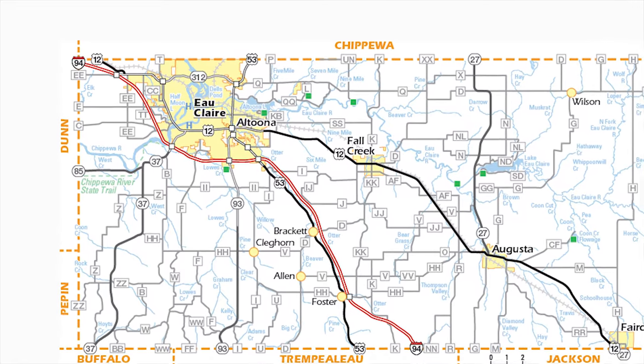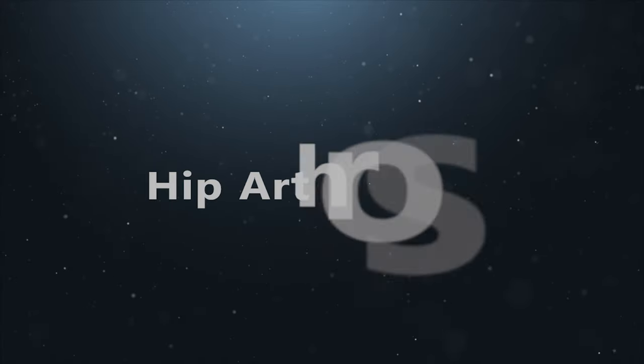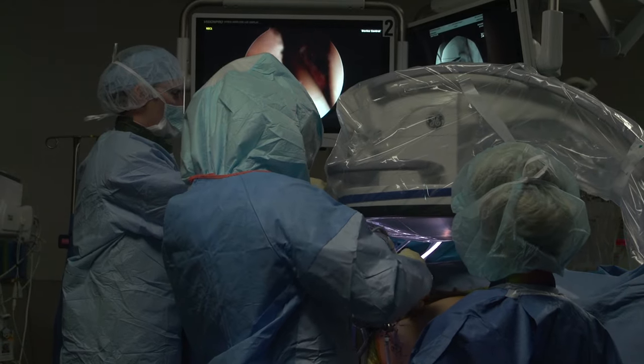Today we are visiting Eau Claire, Wisconsin. Dr. Carlson, a partner with Chippewa Valley Orthopedics and Sports Medicine, is in the forefront of using a newer procedure called hip arthroscopy, which allows minimally invasive access to a joint and treatments to problems never addressed before.